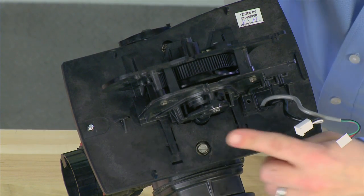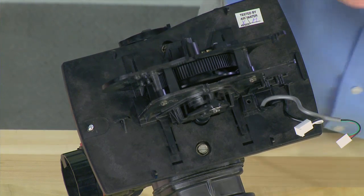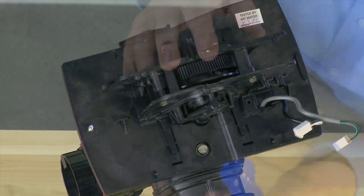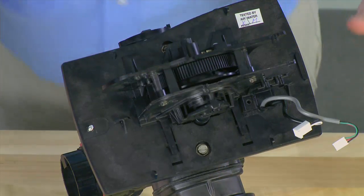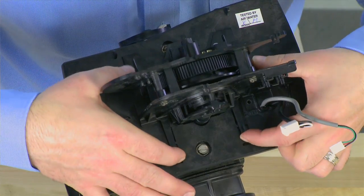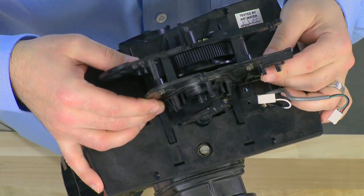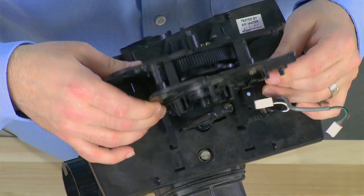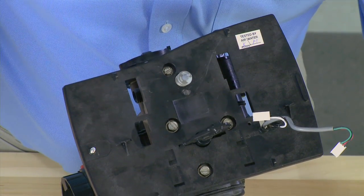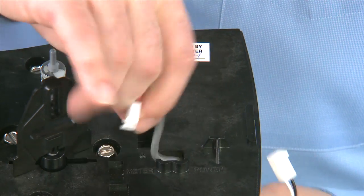Newer production units will have a screw that goes through the piston shaft into the drive assembly. This needs to be removed in order to get the power head off. Once this is removed, there are two tabs at the bottom between the drive assembly and the back plate. We pull those forward and pull up on the assembly, then pull it forward to remove it from the unit. We can then pull the cables through the back plate to give us better access.